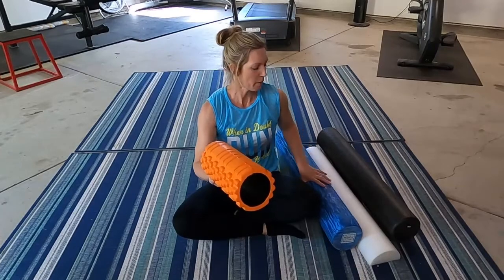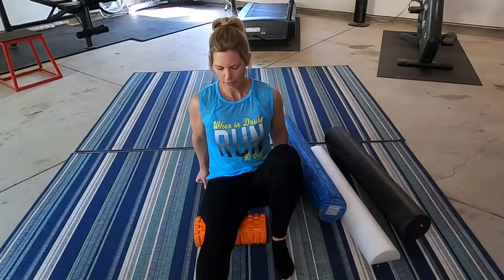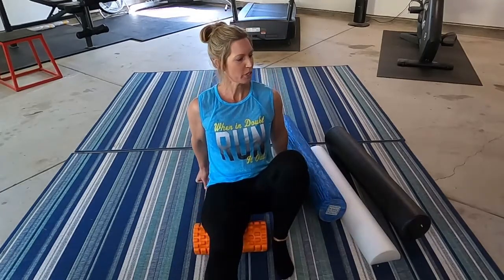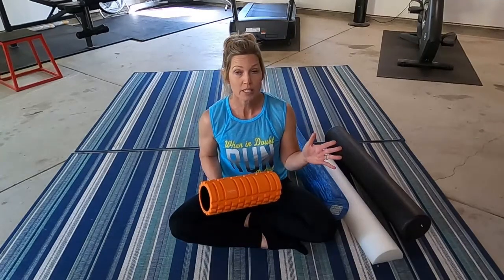You guys probably know you could do a piriformis, a hamstring — let's just take this one and roll. I'm not going to demonstrate and go too much into all of the uses, but rather just show these self-care tools and give you a good idea of maybe something that works for you. We'll link to the blog too so you can look at where and when to use each one. You can always ask a question in the comments and I'll answer. Those foam roller options are great.